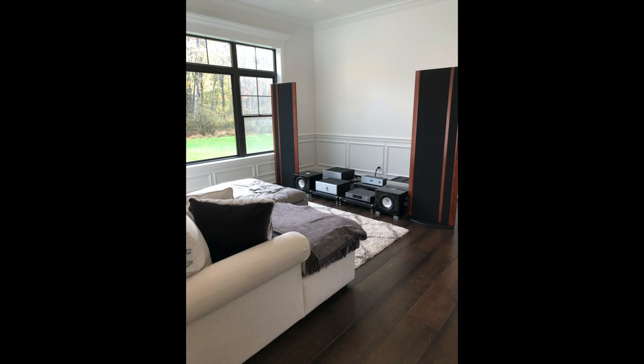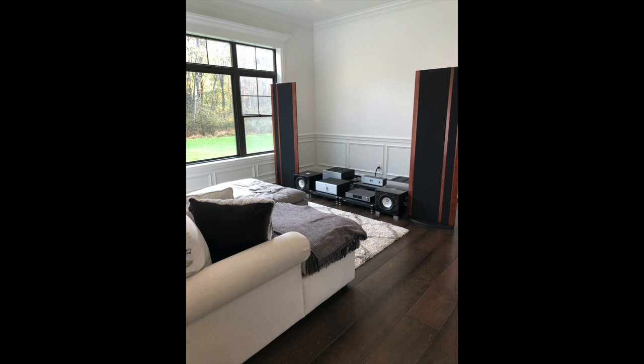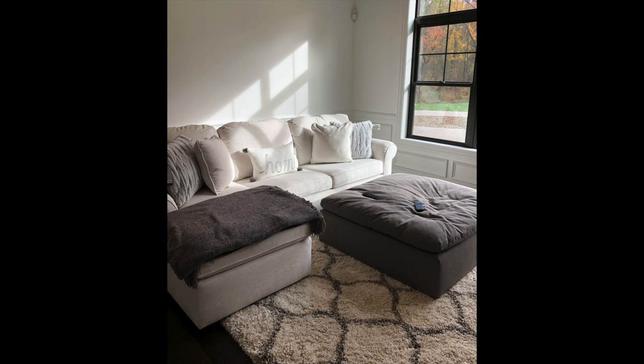Steve sent in this viewer system along with a really beautiful letter. He talked about having pain issues, having surgery, and recovering from surgery, and he treated himself to a first-class system with Cary monoblock amplifiers, a pair of REL T9X subwoofers, MagneplanarI used to have those — Musical Fidelity M8, and a Cambridge streamer. Steve says he doesn't have a trained ear, but he just enjoys sitting down and listening to the music — and that's really what this is all about. Thanks, Steve.